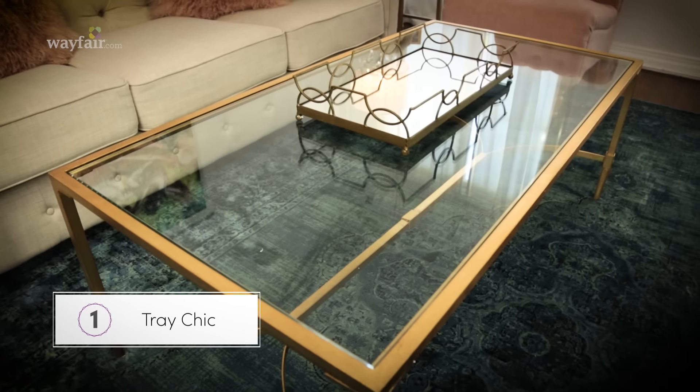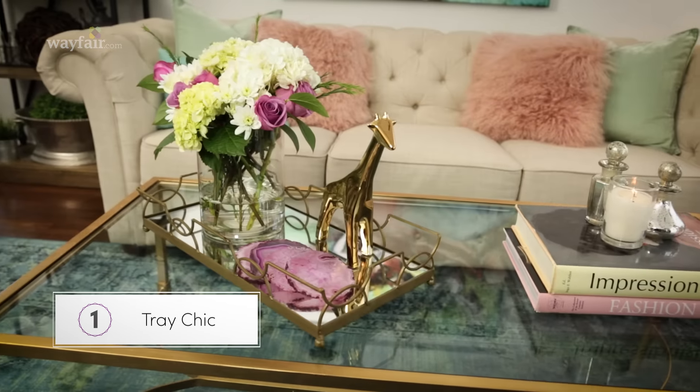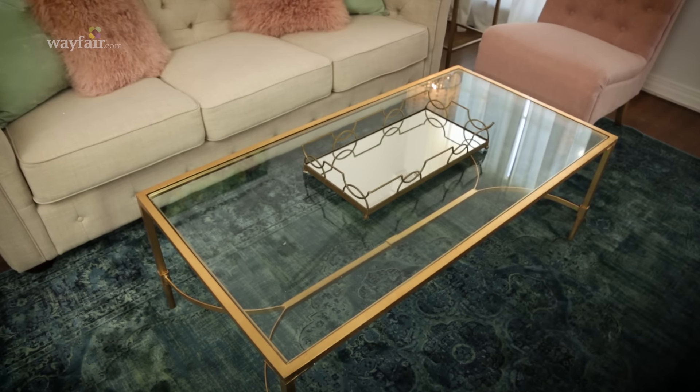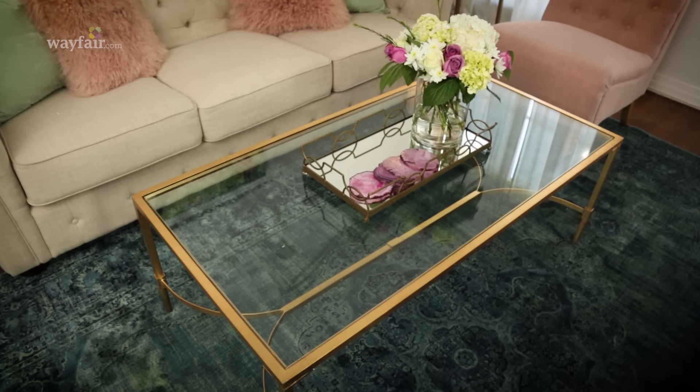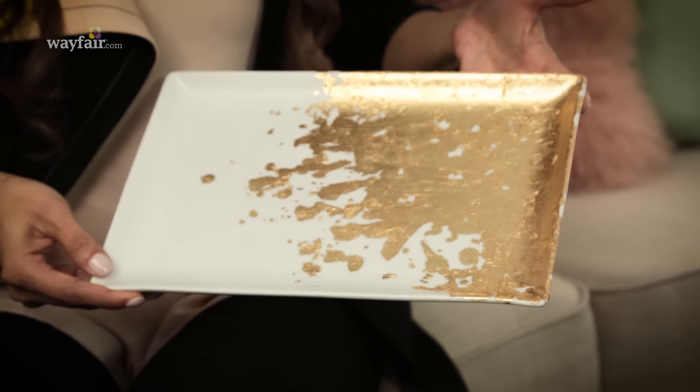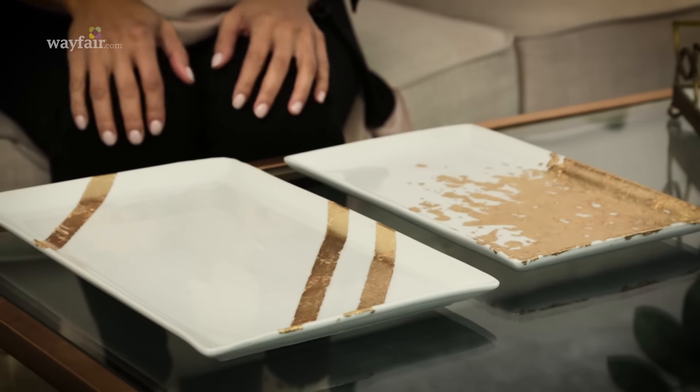Let's start with option one: tray chic — did you see what I did there? A tray is perfect because it corrals everything on the table. The secret is to choose materials that are different than what your table is made out of. Mirrored glass adds dimension to a glass coffee table, but something like this gold leaf tray is perfect to contrast the glass top. This is an easy DIY project and I'll show you how to do it in another video.